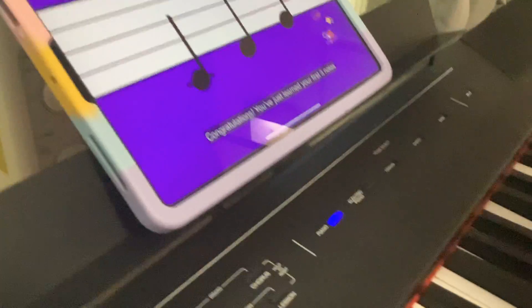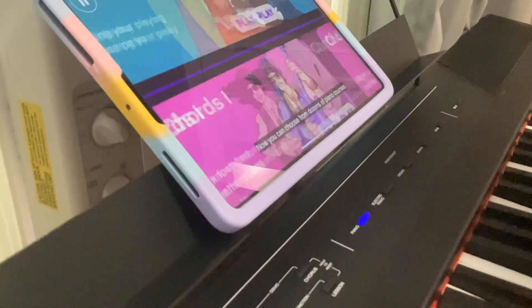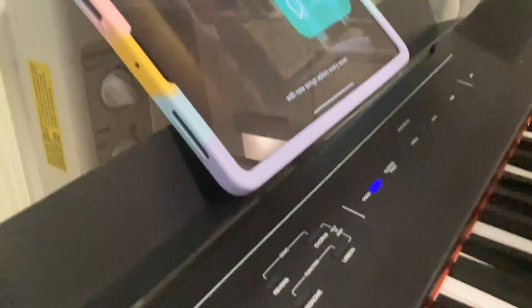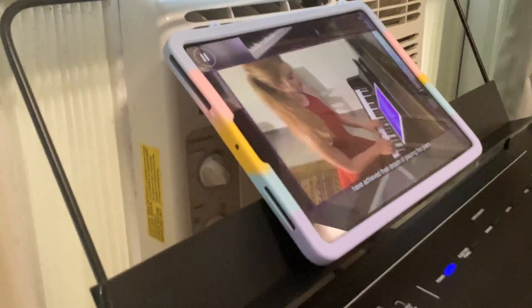Congratulations, you just learned your first three notes and completed your first step on your piano journey! Now you can choose from dozens of piano courses and get to playing all your favorite songs from our library, with new songs added every week. We'll be here to help you every step of the way with real-time feedback and fun workouts. Millions of people have achieved their dream of playing the piano — now it's your turn.